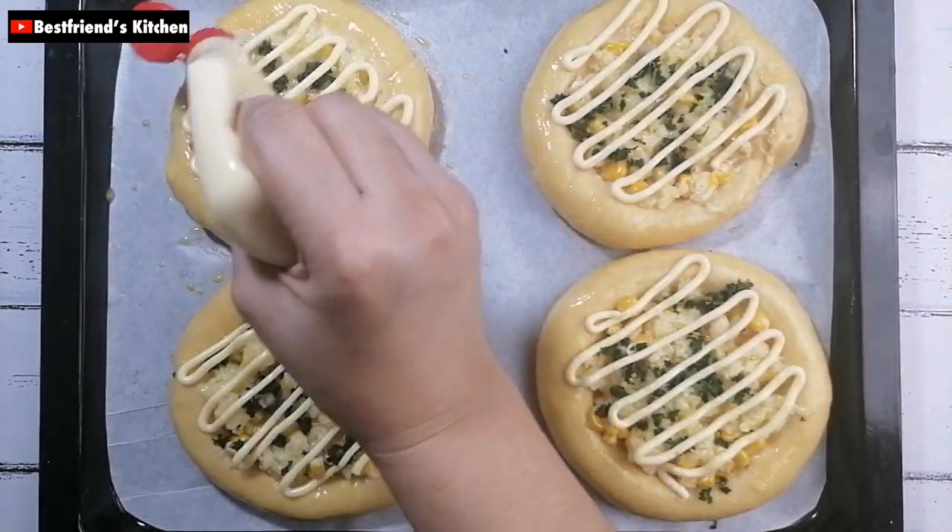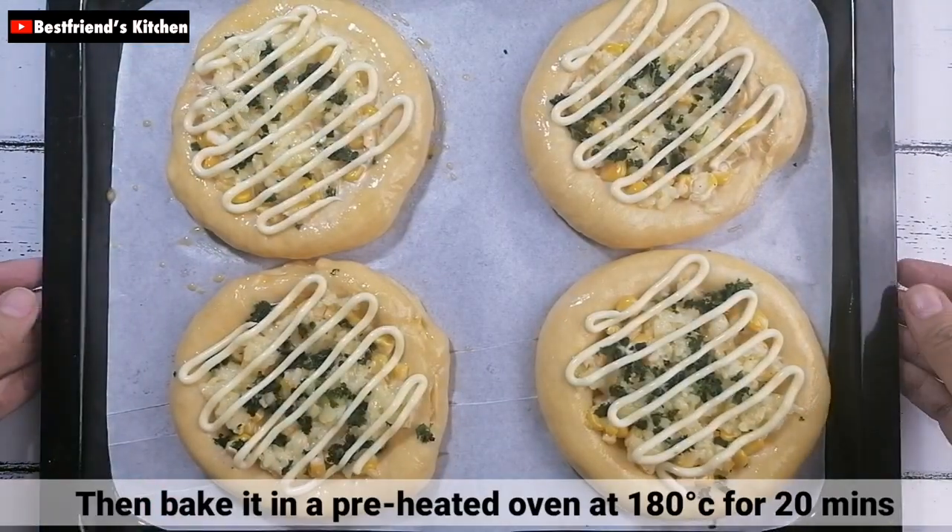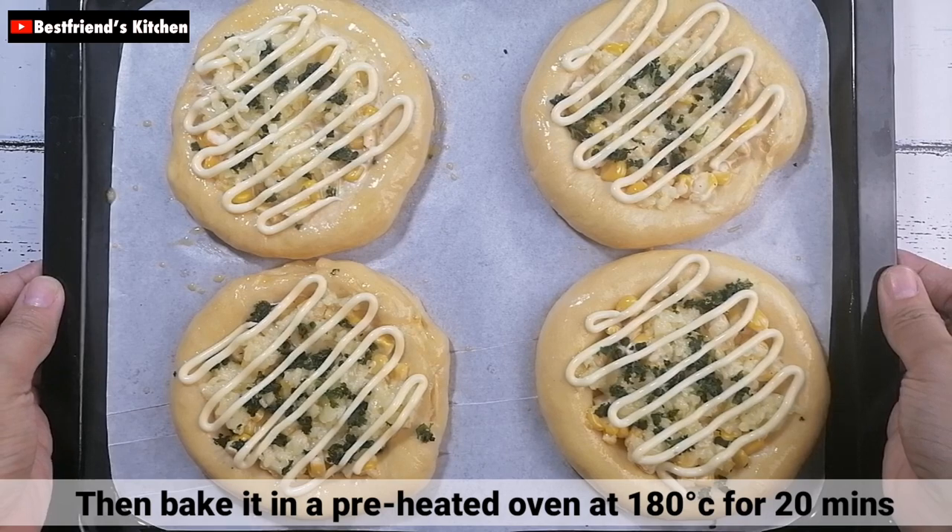And then, bake it in a preheated oven at 180 degrees Celsius for 20 minutes.